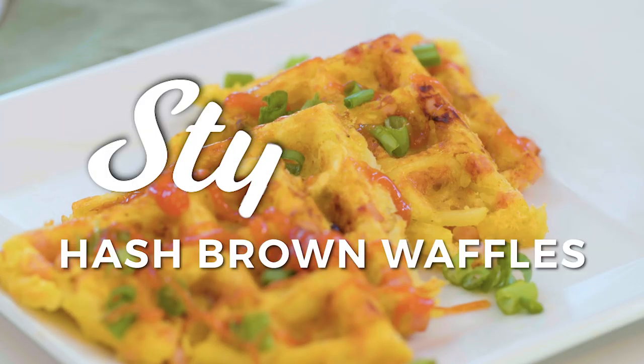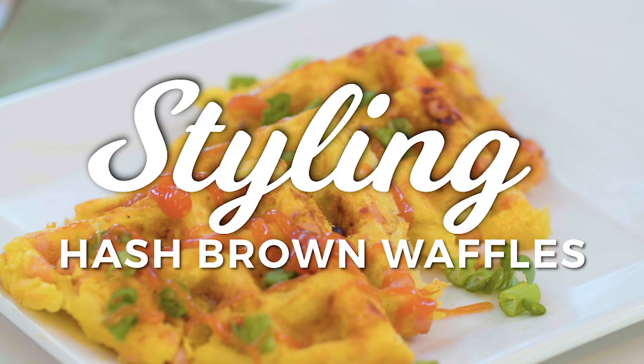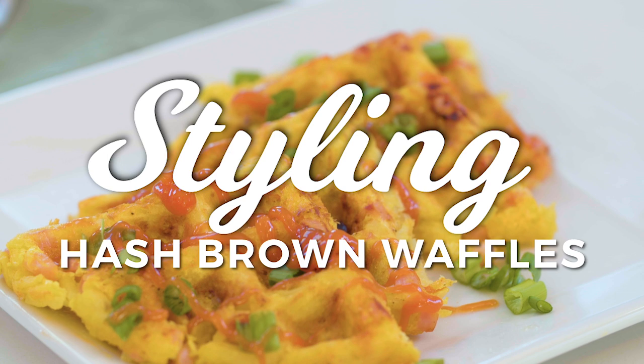Typically when I daydream about waffles, I think of a thick, fluffy waffle topped with whipped cream. But I decided to do a savory twist. I'm gonna be using my waffle maker to make hash brown waffles.